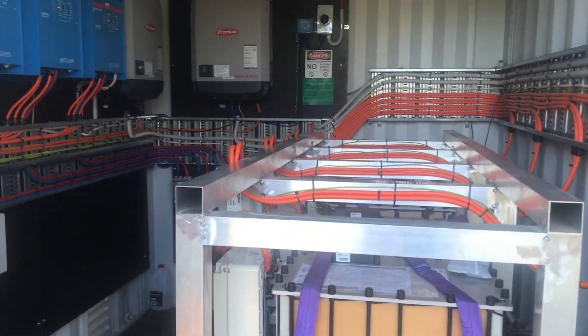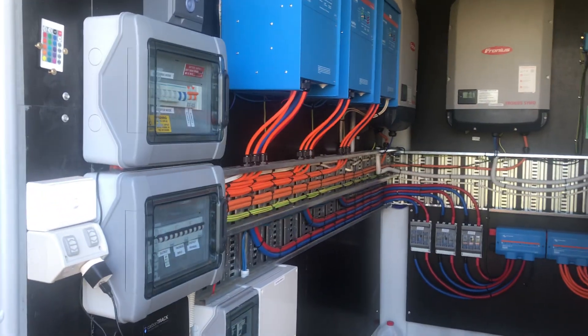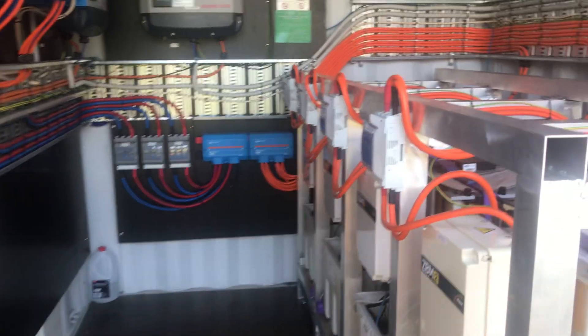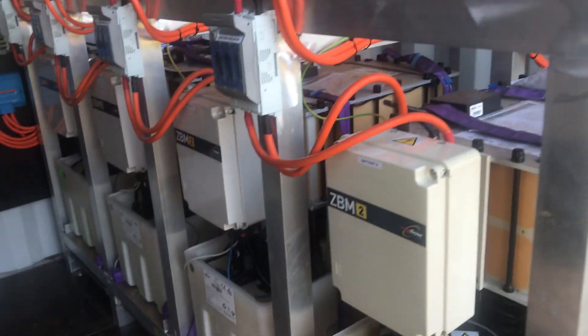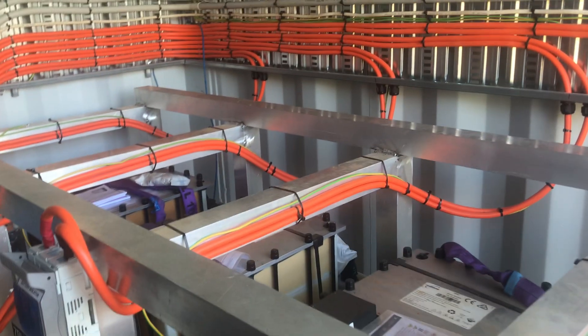A 10-foot shipping container, delivered pre-wired. The central feature being four 10kW Redflow batteries.